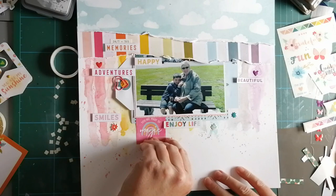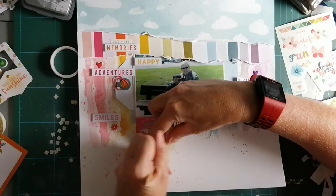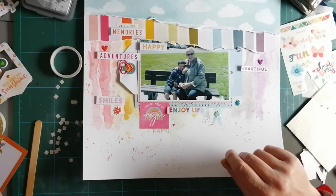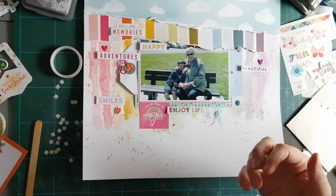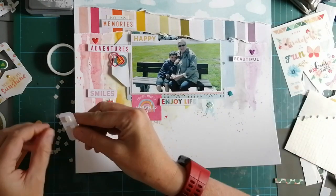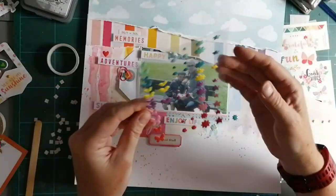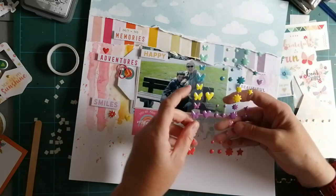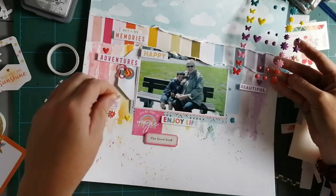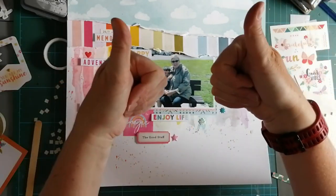As I pull it off I sort of break the letters, so I'm then going to try and find something to cover it up with. I'm going through my little pile of embellishments and I've got a little phrase sticker - these were my exasperated hands then - 'the good stuff,' and I thought that went well with the theme of the page. I really enjoyed using this stash kit. Obviously this is the first page so I've got lots to work with at the moment, but hopefully I'll be back with you soon with another layout from my rainbow stash kit. Thanks for joining me!